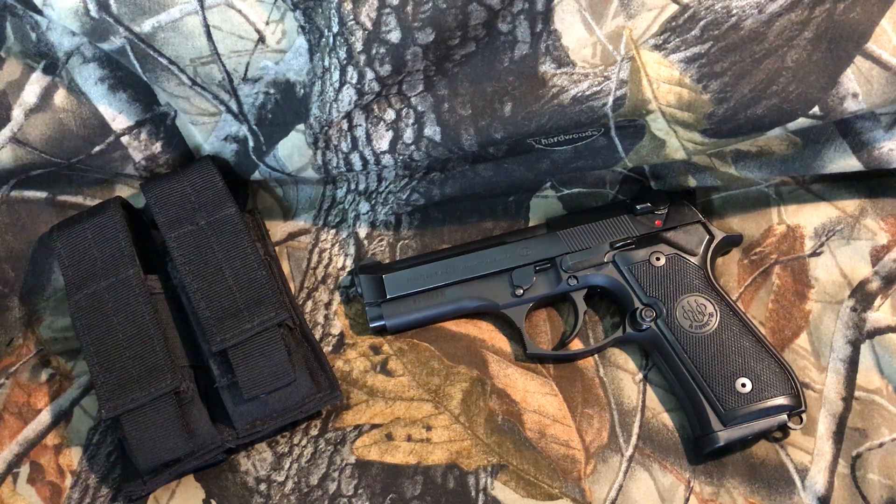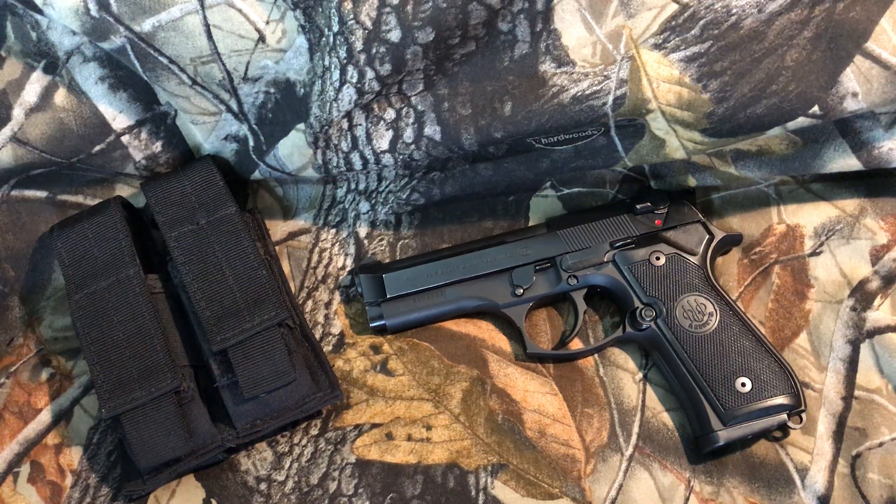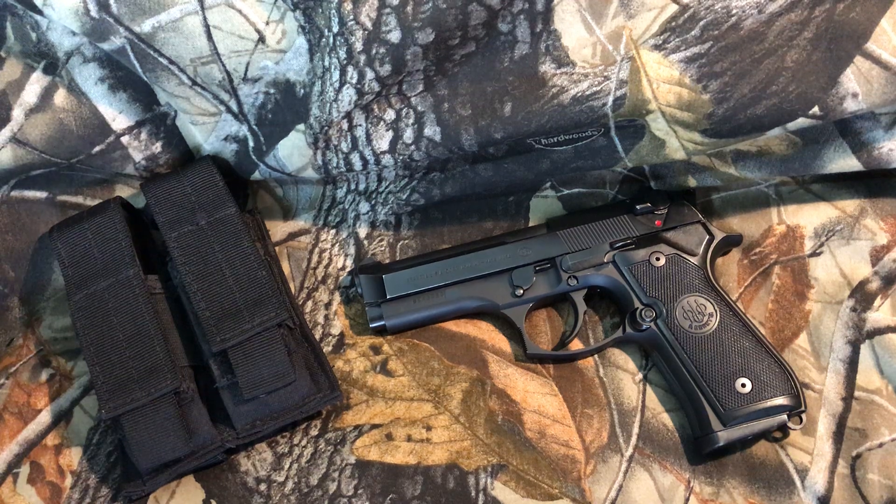The Centurion came out around 1992 and was in production until 2004, mostly for the police market — especially in .40 caliber, which was all the rage back then. A lot of companies were coming out with their version, and Beretta came out with the 96, then shortly after with the Centurion for the police market, often only in double action only.